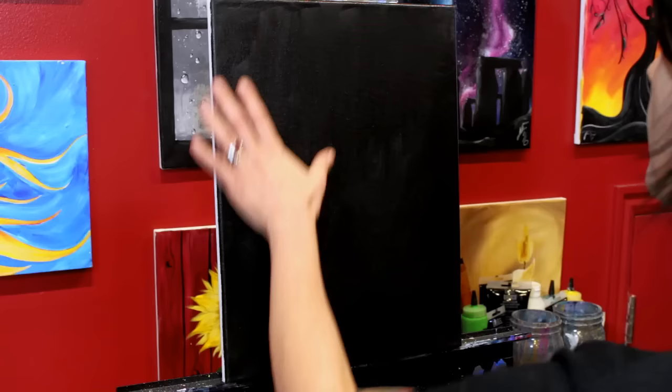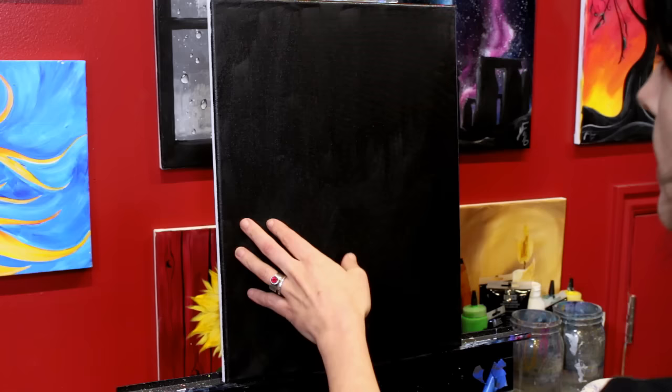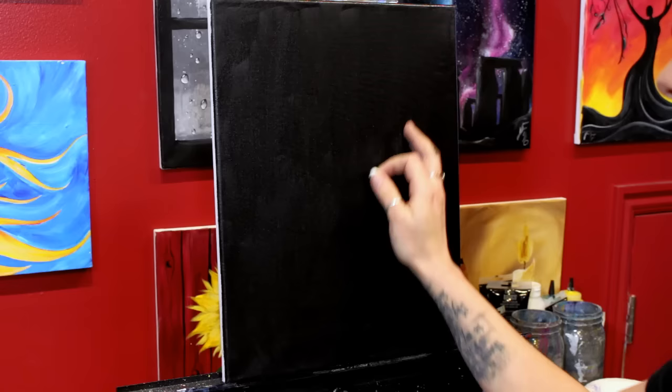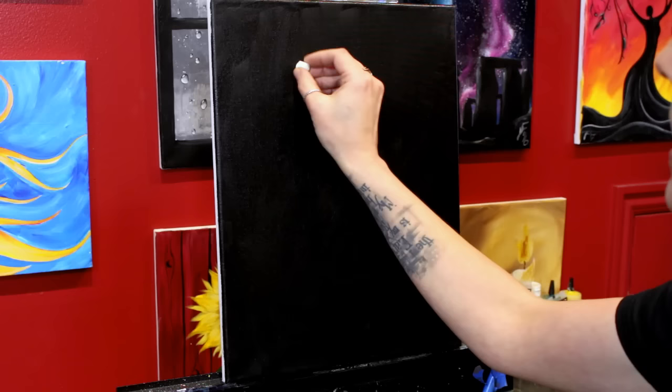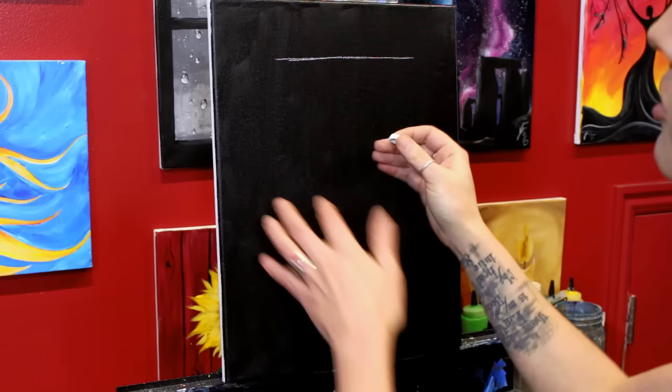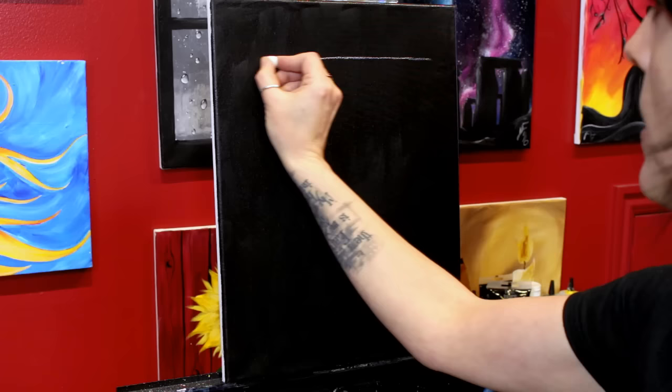I have a black canvas. You can either buy a canvas that's already painted black, you can use black gesso, or like me you can just paint it with black paint. I've done that and it's dry. Now I have a piece of chalk and the first thing I want to do is sketch out where I want my window and the boards. We don't have to be real precise with this — it's an old shed or barn or house, so if the lines are a little crooked that's perfectly okay.